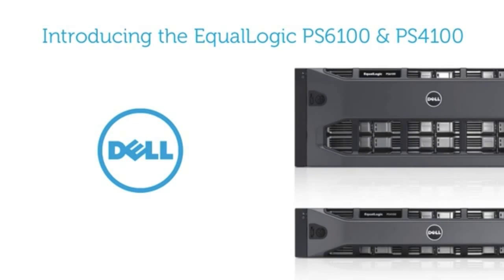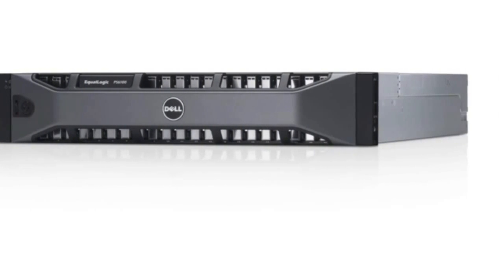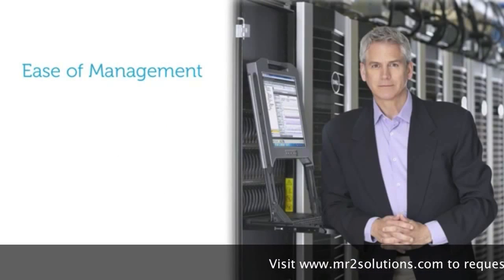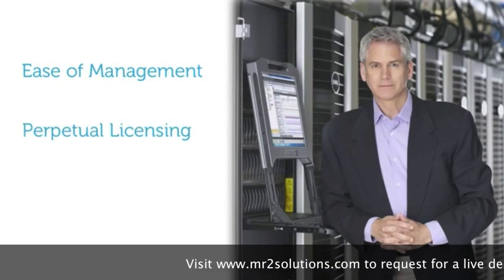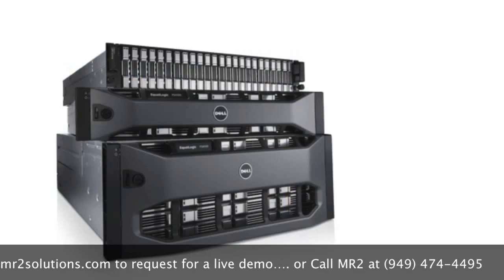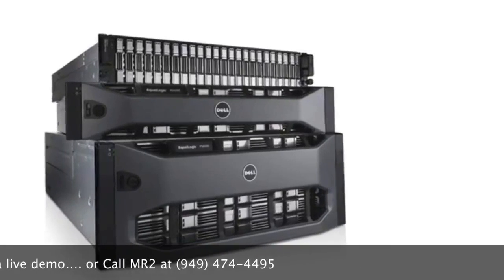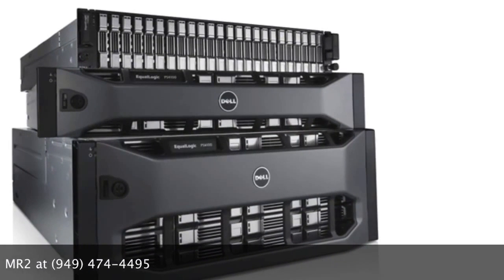Dell's next generation of storage arrays has arrived with the addition of the EqualLogic PS6100 series and PS4100 series. Designed to support the storage demands of today and tomorrow, the PS6100 and PS4100 series arrays continue the value of Dell's EqualLogic product line: ease of management, perpetual software licensing, and continuity of hardware. Using Dell Fluid Data Technology, the PS series of arrays, regardless of generation, work together to automatically manage data, load balance across all resources, and expand to meet the growing storage needs of your business, from small and medium businesses to the most demanding enterprise data centers.